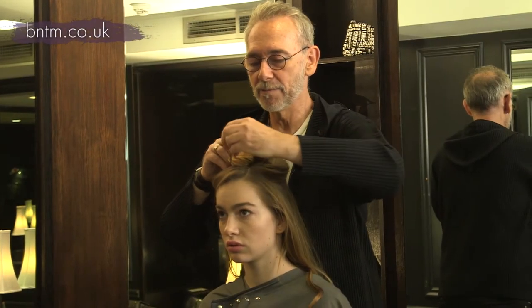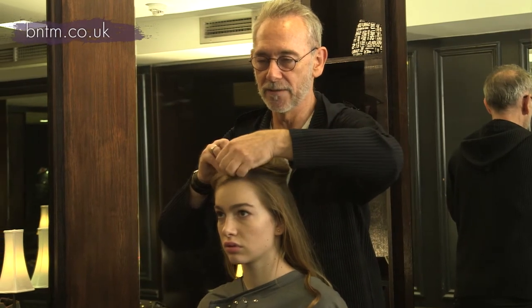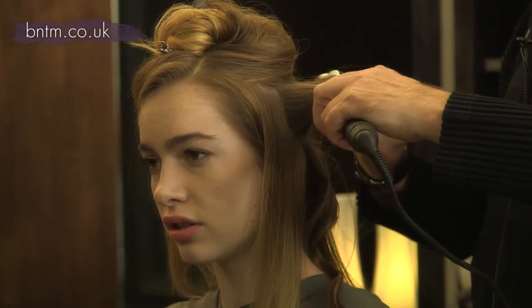Doing your hair like this is much better — much easier — doing it the day after you've washed it. It's better when it's a little bit dirtier.